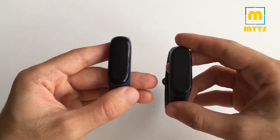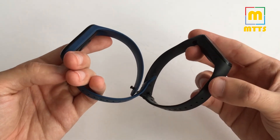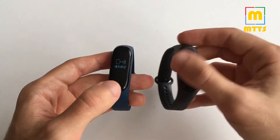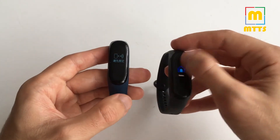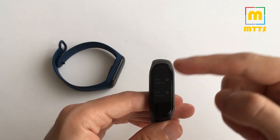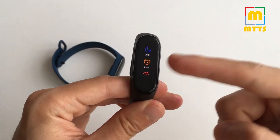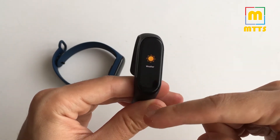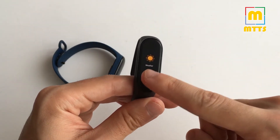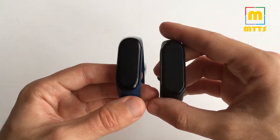Features are more or less the same — both devices can track sleep, monitor heart rate during the day, count steps, check notifications, and set alarms. But the Mi Band 4 has a better implementation. For example, you can activate alarms directly on the device, whereas with the previous one you could only do it via the app. You also have weather on the Mi Band 4, which was a much worse implementation on the Mi Band 3.